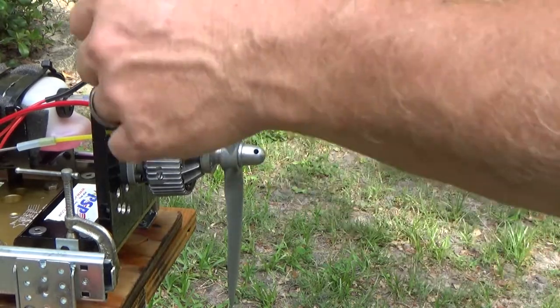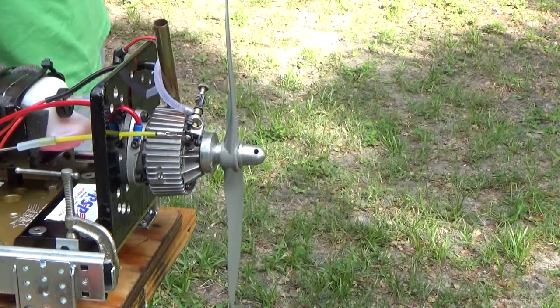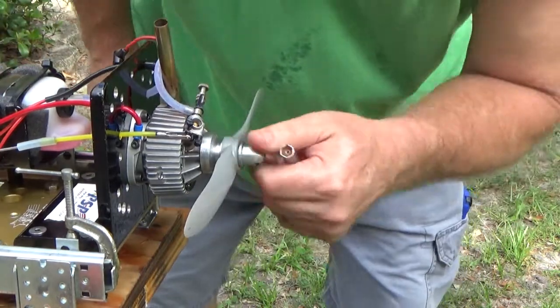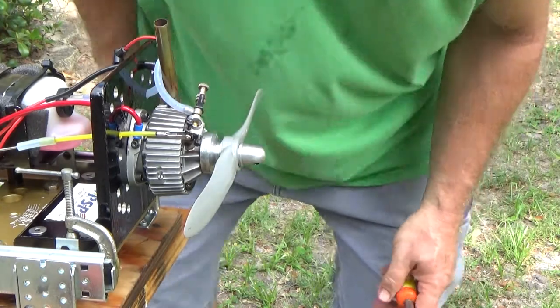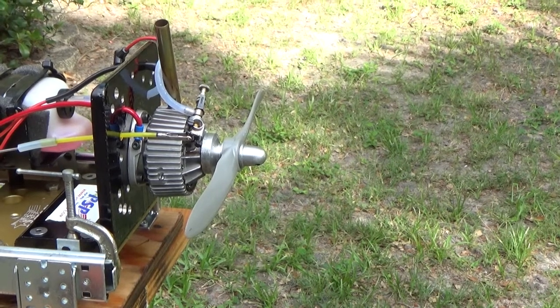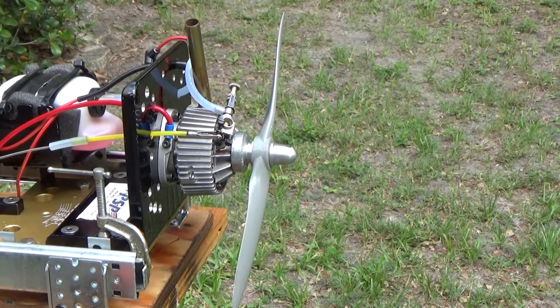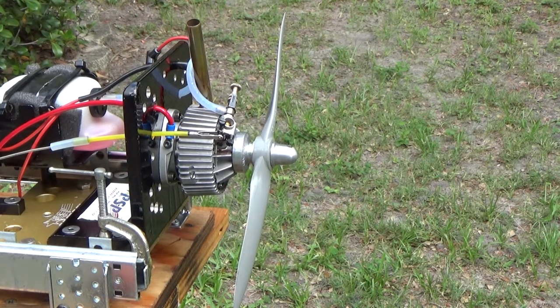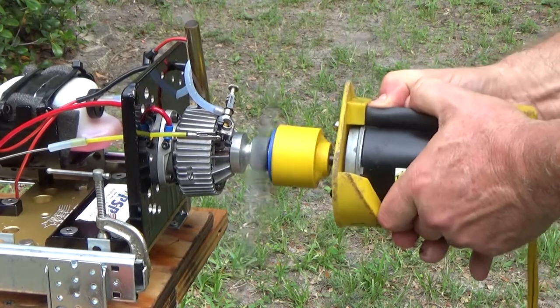Hmm, wonder if my igniter died. I'm going to let it cool for a couple minutes — I still have about a quarter of a tank left. Alright, let's try and fire this thing up again. My igniter was not dead. I think the engine just overheated.